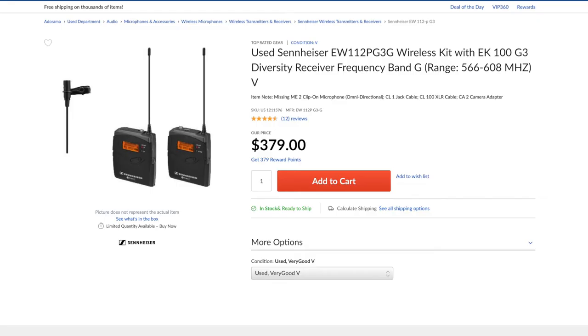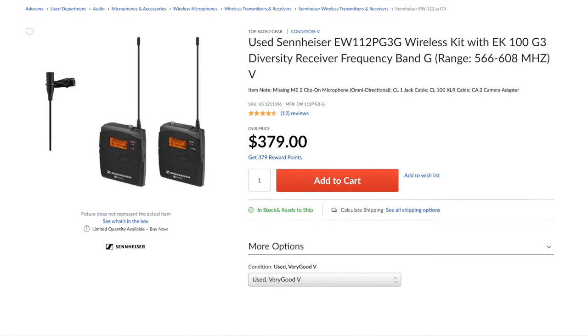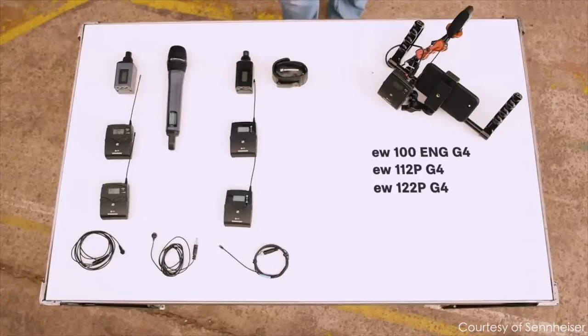There are a lot of professional microphones out there, but some of the most popular are the Sennheiser G series — specifically the Sennheiser G3 that came out in 2003, and more recently the Sennheiser G4 that came out in 2018.